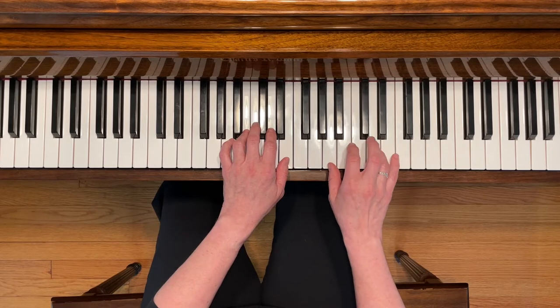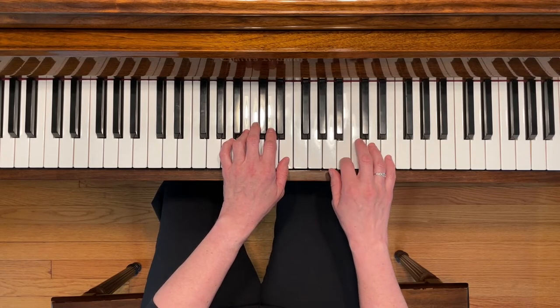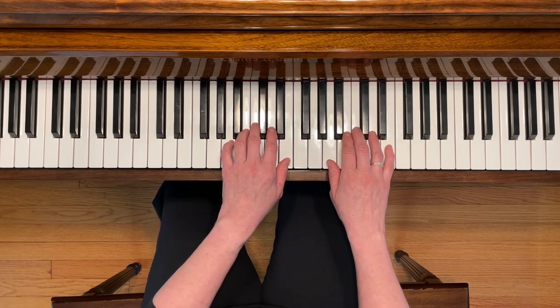This time you're going to be playing harmonic fourths, which means you're going to be playing both notes of the interval at the same time. Here we go...